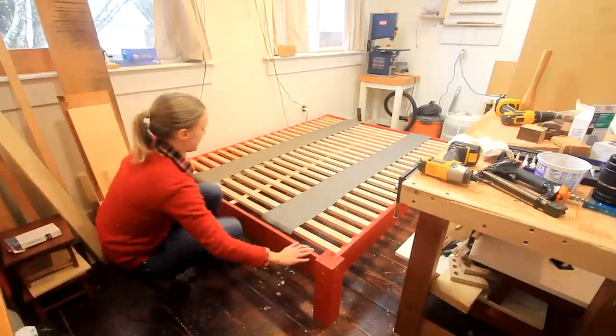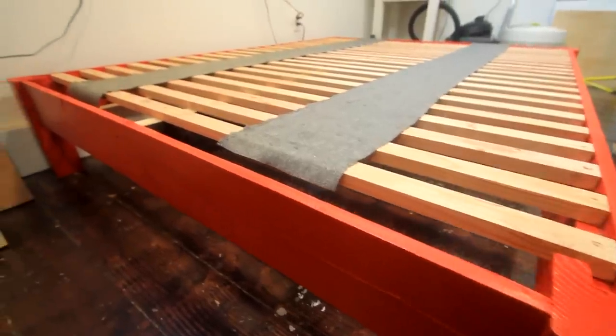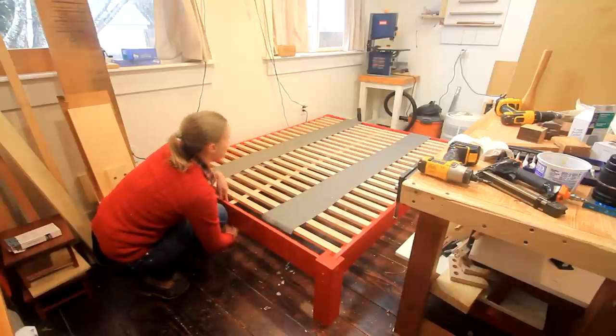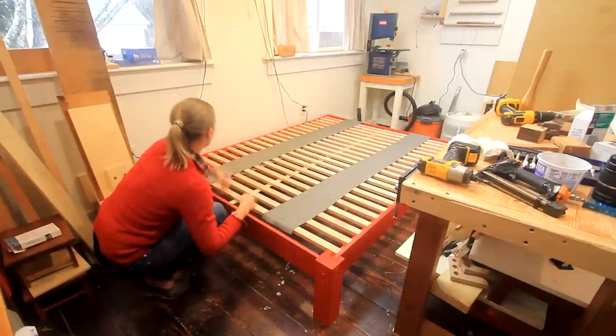I just screwed these boards in, and I also added a two-by-six in the middle for support, which I also just screwed in.